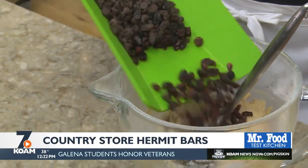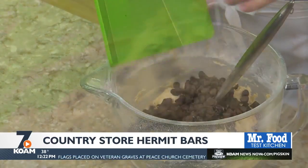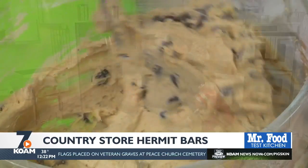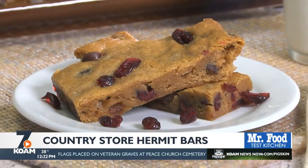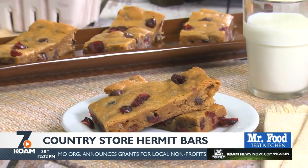What makes a hermit bar a hermit bar are all the raisins, dried cranberries, and chocolate chips that it's studded with. After it bakes and cools for a bit, we'll cut it into bars.